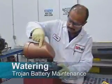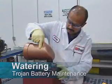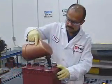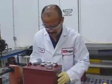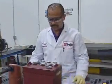Watering. Flooded batteries need water. More importantly, watering must be done at the right time and in the right amount, or else the battery's performance and longevity can suffer or acid leakage can occur.